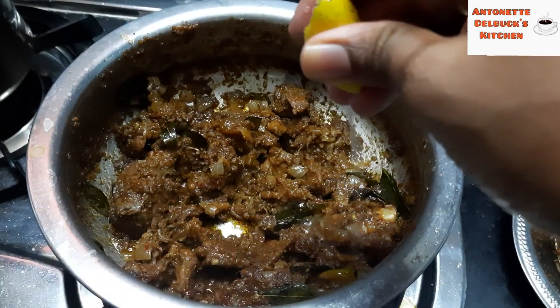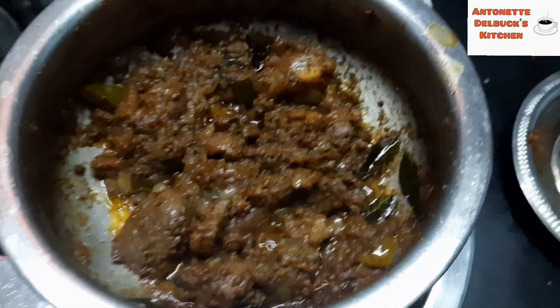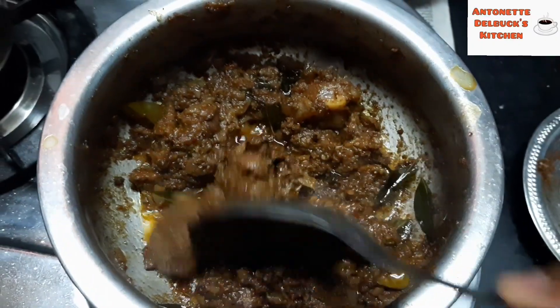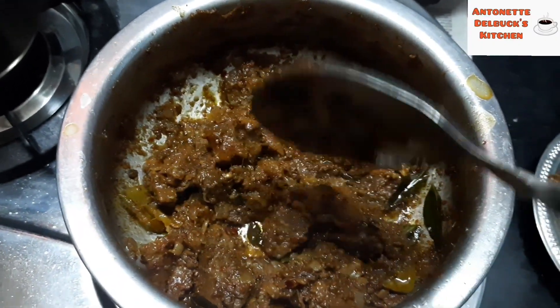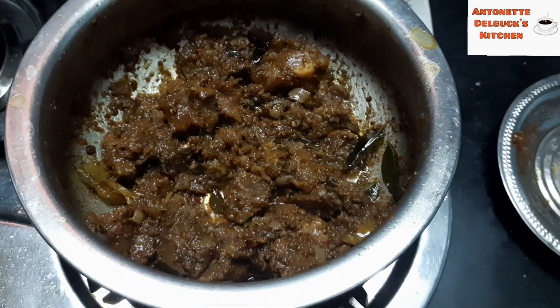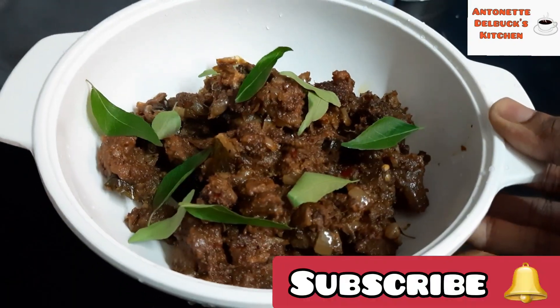So finally, we add 1 spoon of lime juice. The mutton dry roast recipe is ready. If you like this video, please like, share, and subscribe to my channel.